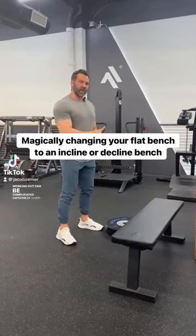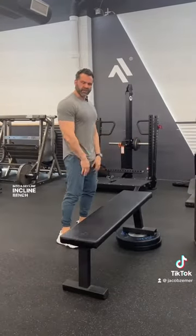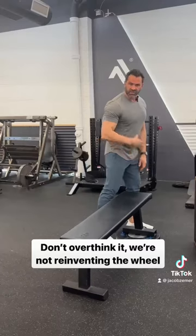Working out can be complicated, especially when you're limited with equipment. I'm going to show you how to make a flat bench into a decline, incline bench. You don't have to overthink this. We're not reinventing the wheel.